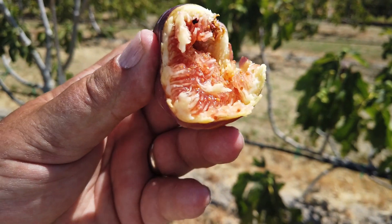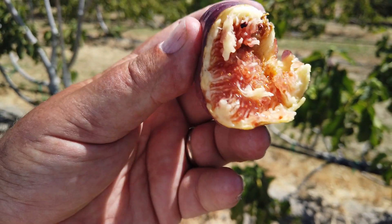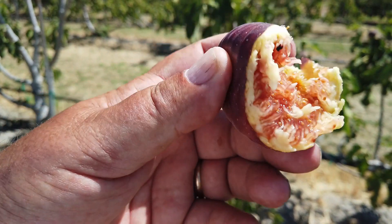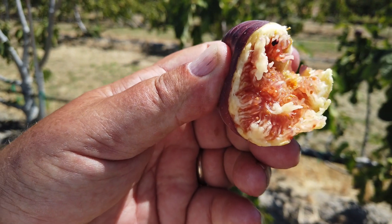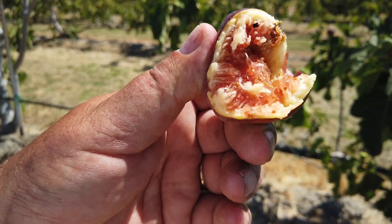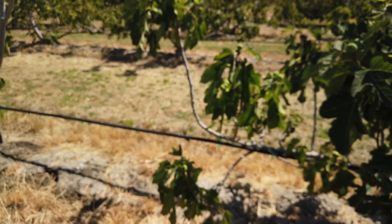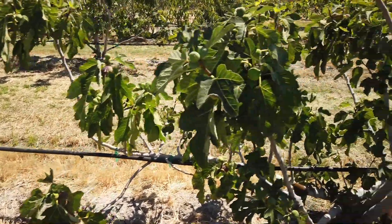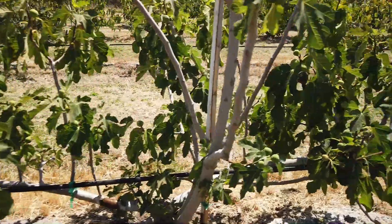This is very sweet and a berry flavor. I'm trying to think of some kind of a berry again. Just a berry flavor. Very juicy, jammy.